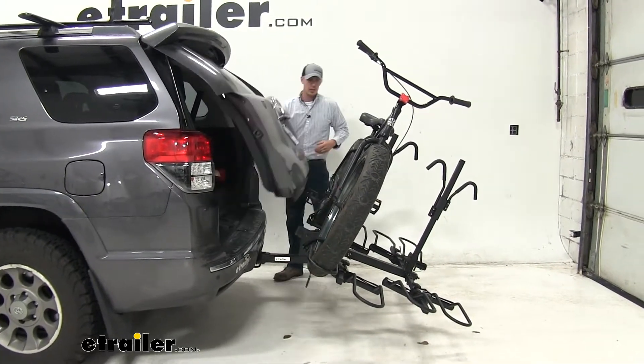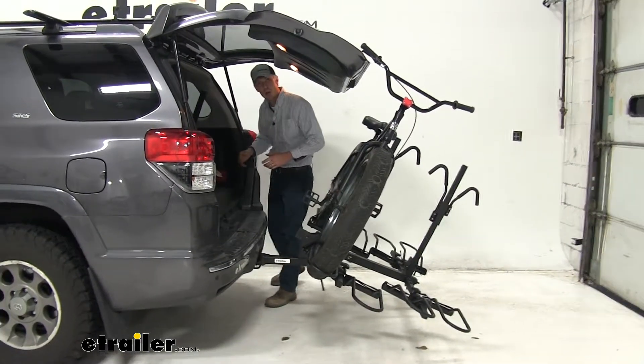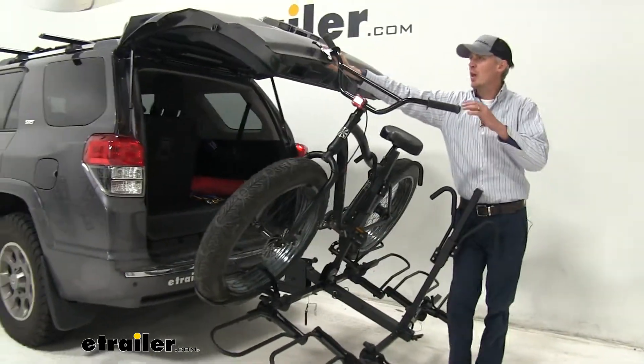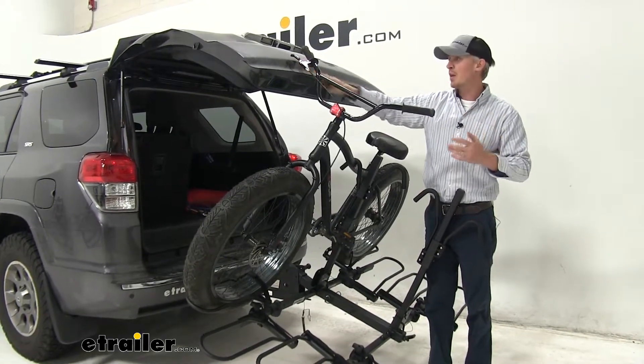As you can see, we're going to be able to get into our 4Runner's hatch without any issues to remove any large gear that we might have stowed away in our rear hatch area. Now depending on the bikes you carry, you may get a little more or a little less room between your rear hatch and your handlebars, so just keep that in mind.